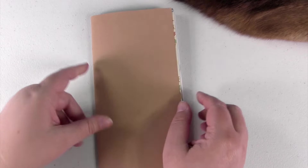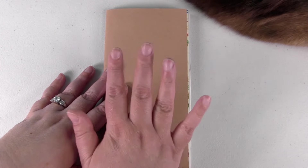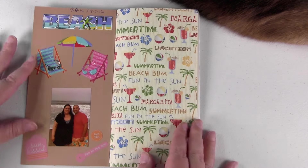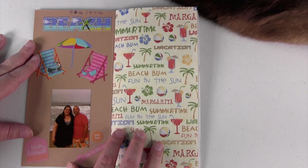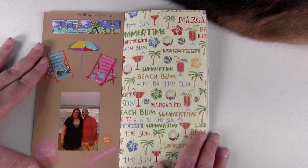I made this because we were doing a short little two-day trip to the beach to see family, and I thought it would be fun to just take some journaling stuff with me to the hotel and journal the trip. I took stickers, my little mobile printer, and a little bit of washi tape so I could do this in the room, and it worked out really well.